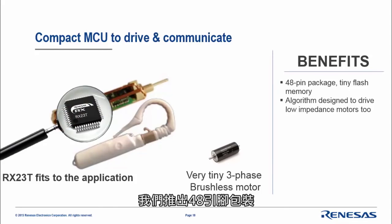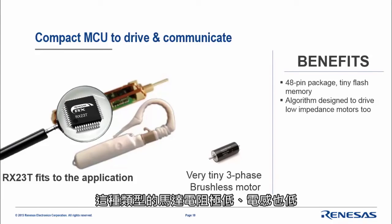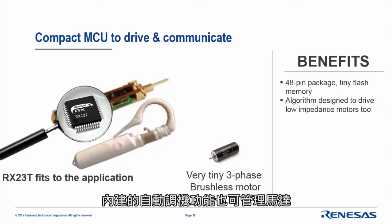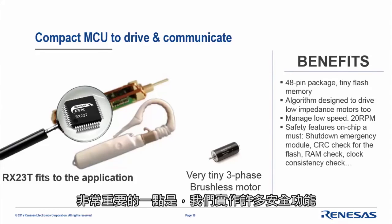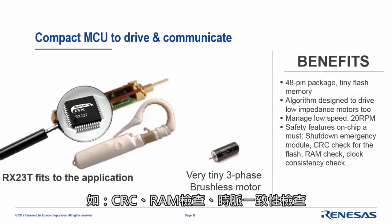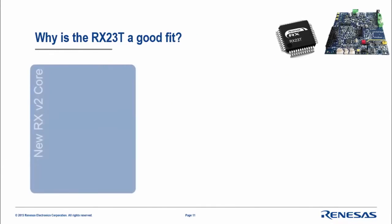We offer a 48-pin package. The algorithm is designed to drive low-impedance motors — very low resistance and low inductance — and the auto-tuning delivered handles this. We need to manage very low speed in this case. Importantly, we implemented many safety modules on the chip itself, such as CRC, RAM check, and clock consistency check. It is a cost-optimized sensorless approach, which is extremely important for this application.